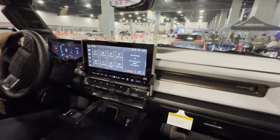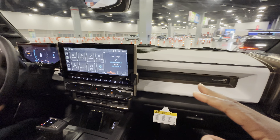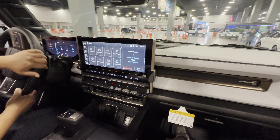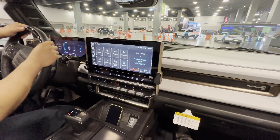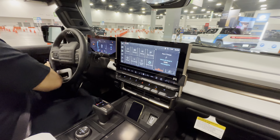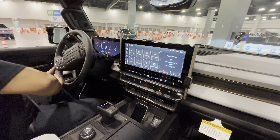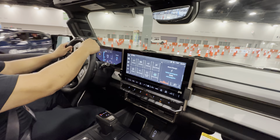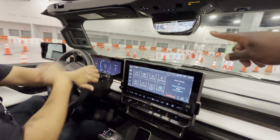Welcome to the Hummer EV. What's the range on this? Up to 329 miles if you get the fully loaded tri-motor. It has up to 24 battery packs in the module, so 329 miles.